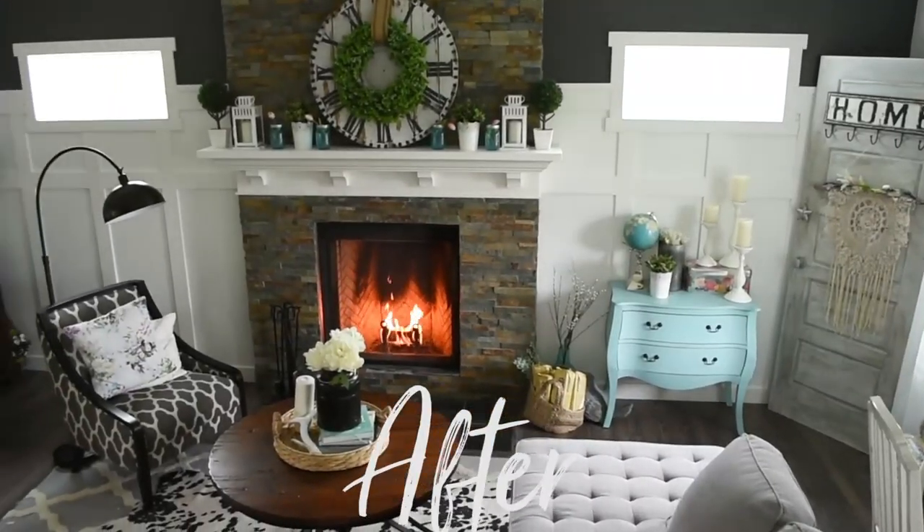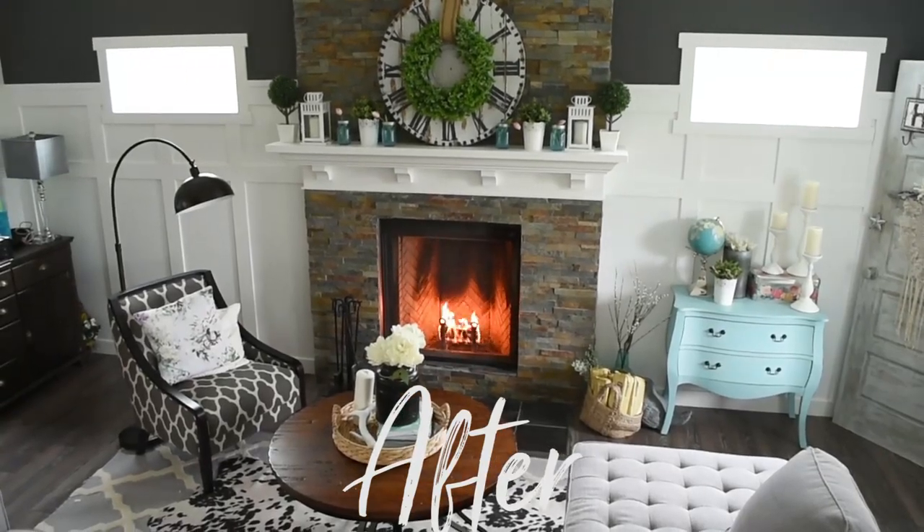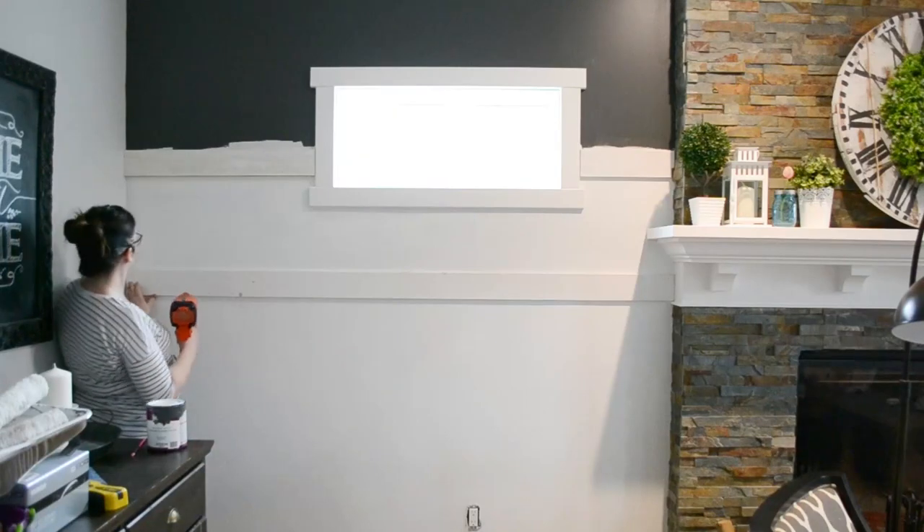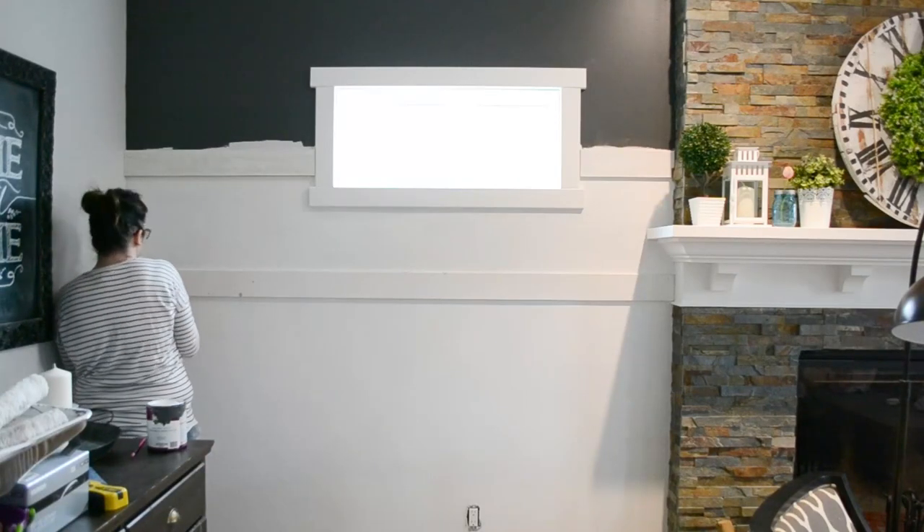I think this board and batten style just really suits the traditional look of our home. Traditionally board and batten has a board and then it has the batten which is the vertical strips on the wall. What I do is kind of a cheater's method where I just paint my wall and then I just put the vertical strips of trim over top to give my wall that board and batten look.